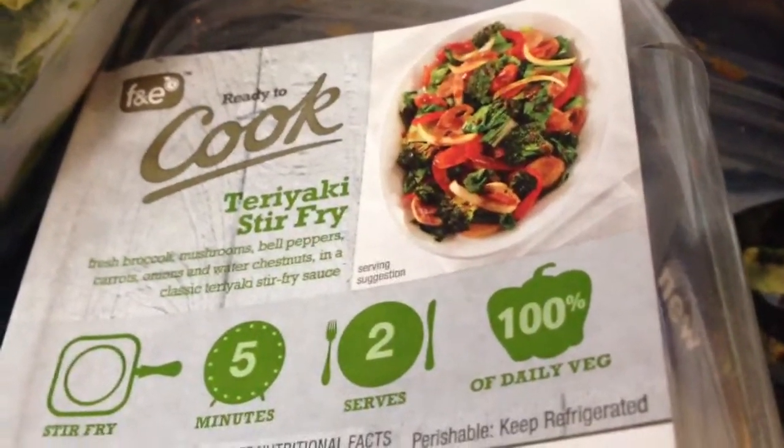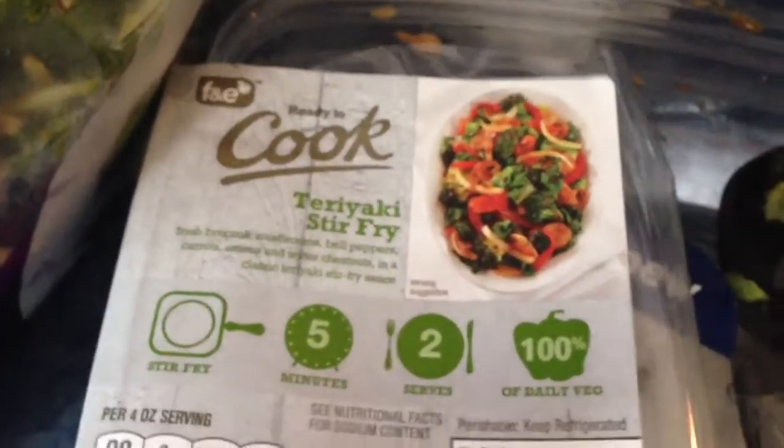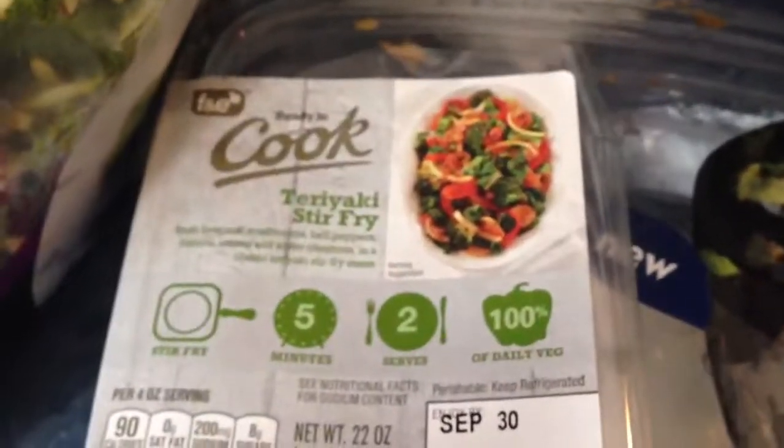Good morning guys. I'm just preparing lunch for work today. I got this fresh and easy cut up vegetables and there's a teriyaki sauce packet that came with it. So all you gotta do is cook it in about 4 minutes, just the vegetables, and then add the sauce.